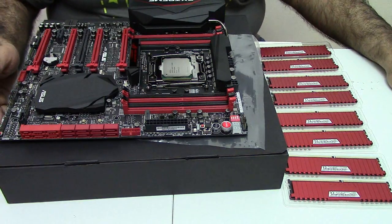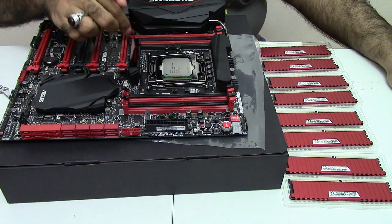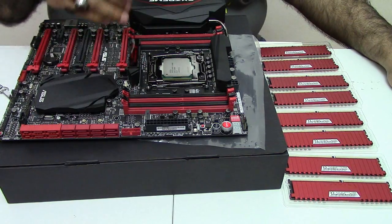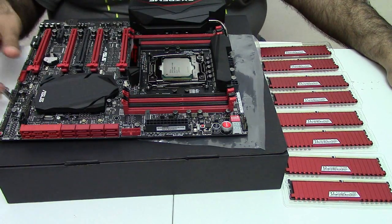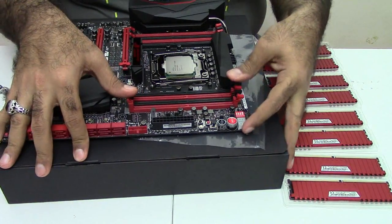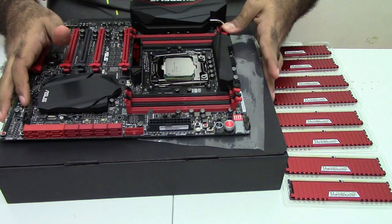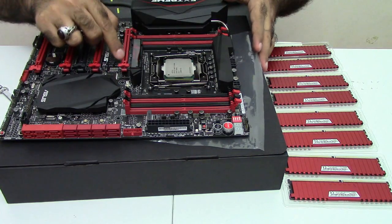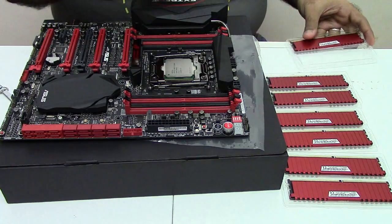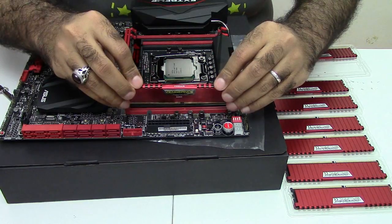This motherboard has quad channel memory. If you are installing one kit — which will be four DIMMs — you will fill the red DIMM slots. But I'm using eight DIMM slots, so I'll fill all of them, so my order doesn't matter. I'll start by opening these latches. In X99, the latch opens only on one side — this side doesn't open. Probably that's why it's extremely close to the graphics card slot here, because it doesn't matter. I'll install from this side first so that I can see what I'm doing.